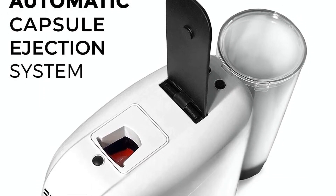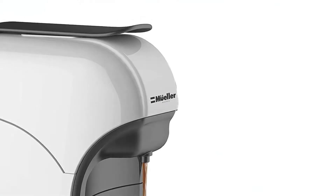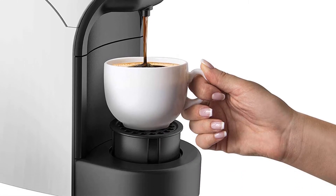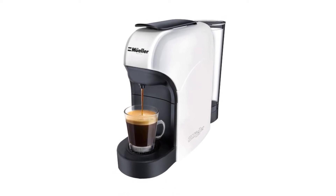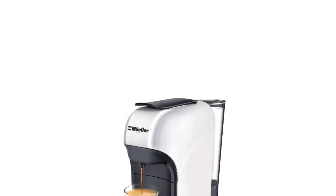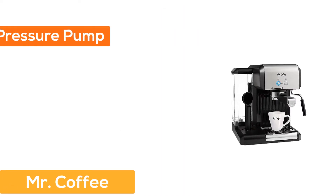Easy operation: the one-touch buttons with two cup capacities — short and long espresso and lungo — can be reprogrammed to custom volumes and are backlit for ease of use. It has a small footprint taking up minimal counter space, but a large, detachable water tank that is easy to clean and dishwasher safe.